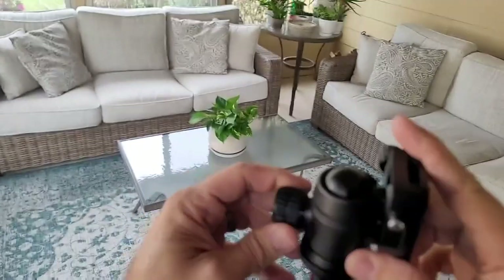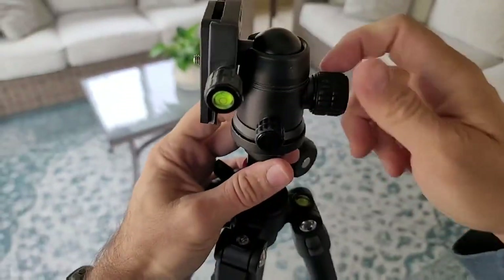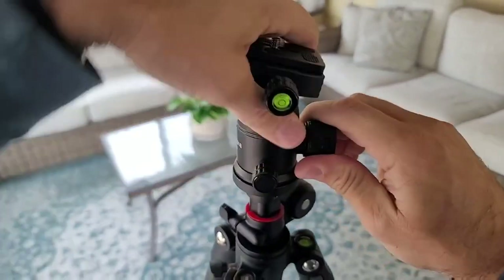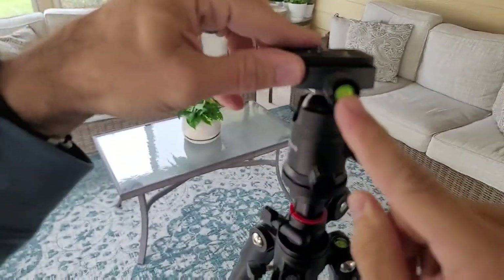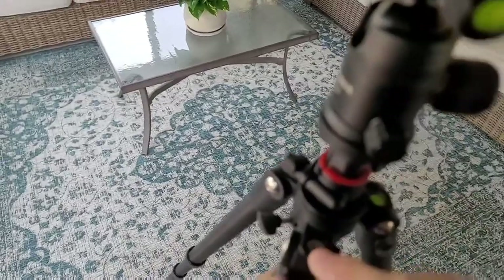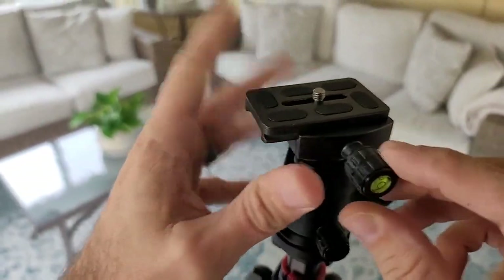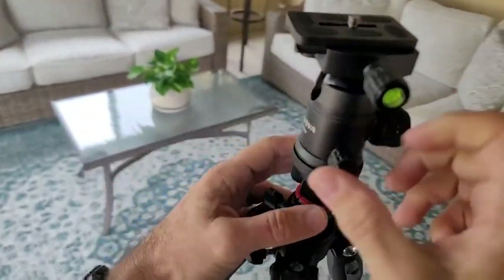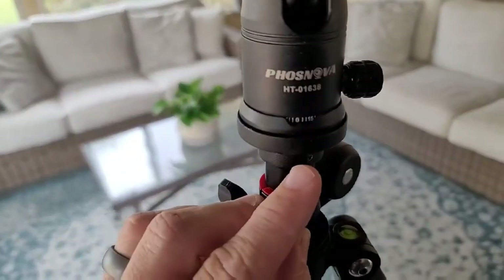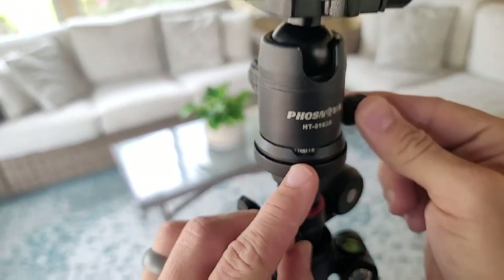The tip of this is very sturdy. It's got this ball mount here with a very secure tightening clasp. Loosening up this big knob lets you move it in every direction that you want. It's got a level here and a level there, so you can make sure your tripod's level. There's even a compass on it — on the top of this leg right here there's a compass. This little dial here lets this thing spin, and there's even an indicator on the side showing the angle and the degrees, so you can keep it set at a set number of degrees.